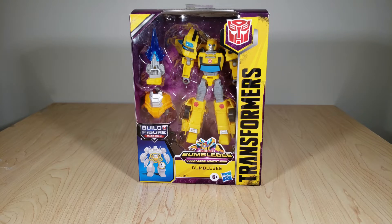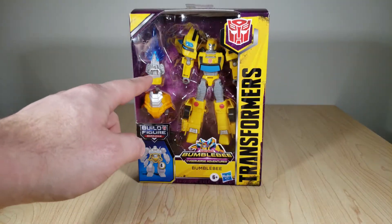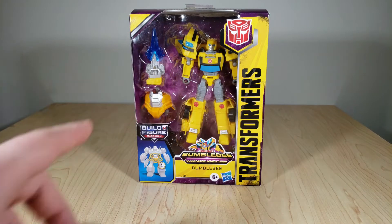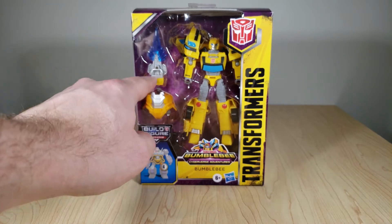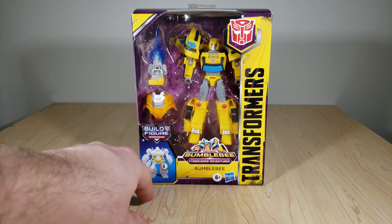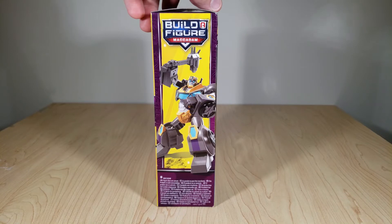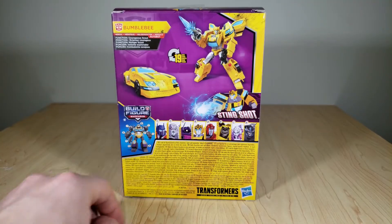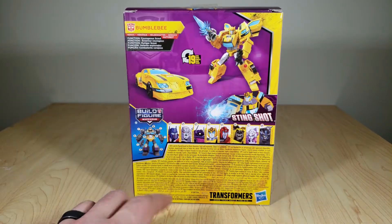So the packaging. It's kind of an interesting mix between the standard Cyberverse stuff and the Generations type packaging. It comes in a nice self-contained box with a window — you can see Bumblebee is very hard to miss in his eye-searing yellow. He does come with a little stinger weapon here, which just attaches to his arms, plus the torso piece, and what looks like a blaster of some sort. There's the render of Macadam. Transforms from car to robot in 19 steps, so not bad.